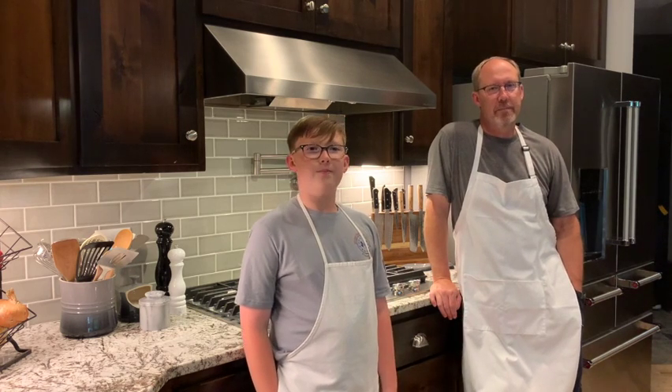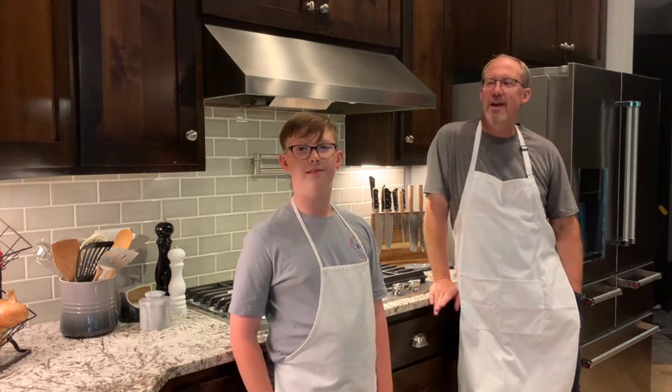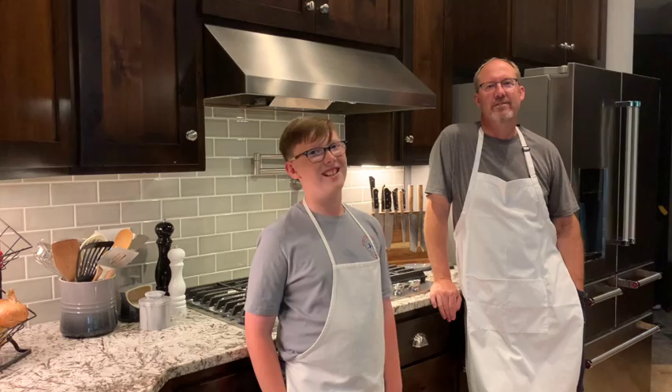Hey Mason chefs, welcome back to Kitchen B. He's B and I'm E. Tell them what we're cooking today. So today we're going to have a little bit of dessert. We're going to have some fun with it. It is a chocolate chip cookie cheesecake bar. That is a mouthful and I can't wait to get a mouthful of these things when we get done. That sounds delicious and quite creative. Let's get into the video.